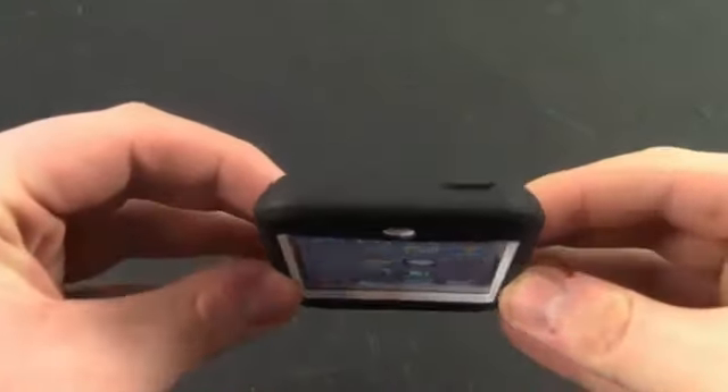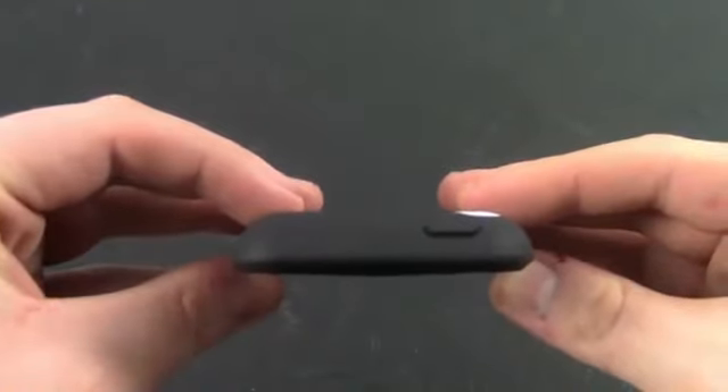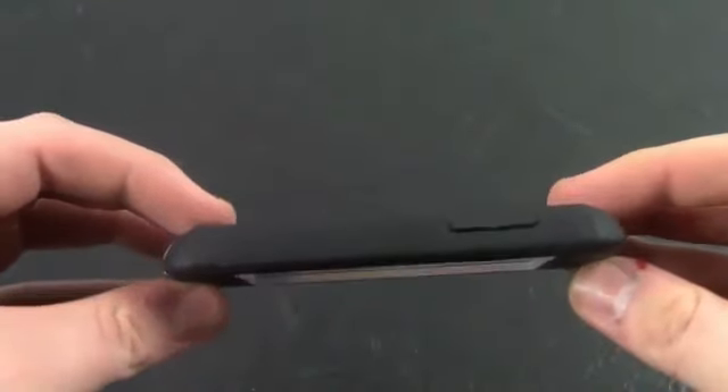One thing that I like about the OtterBox case is that it actually improves button clicking. It raises the buttons, making them a lot easier to click, and pretty much just improves them overall.